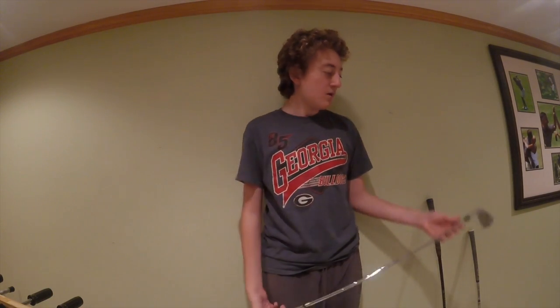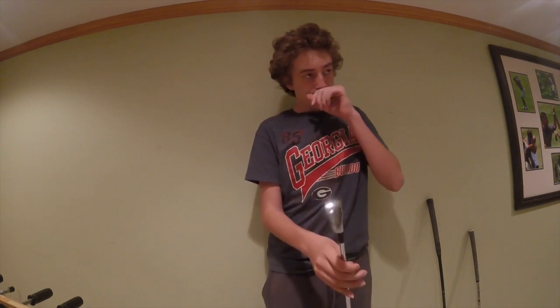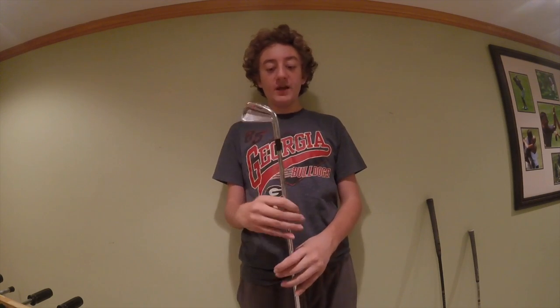Another club that might eventually make my bag is the MP52 3-iron. It's the same loft as my old G30 4-iron, so I figured — why not have more forgiveness in the G30 for that slot rather than the bladed 3-iron? It's pretty bladed, same grip style as the rest of the set.